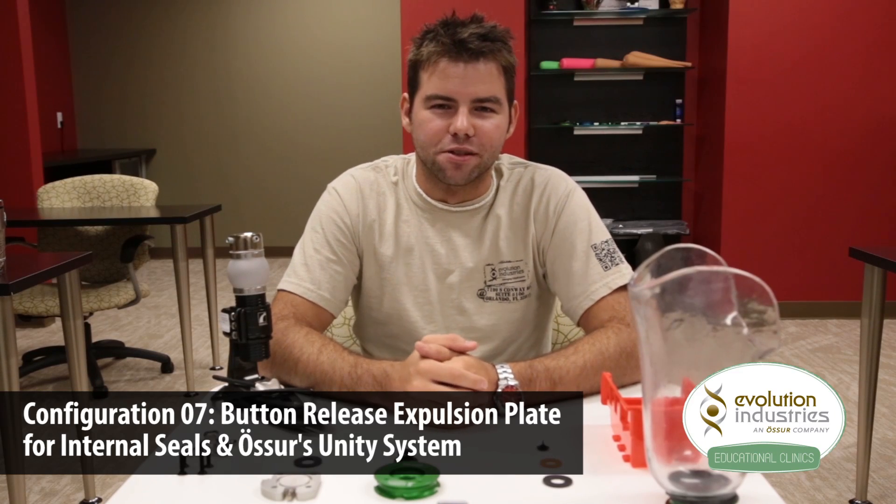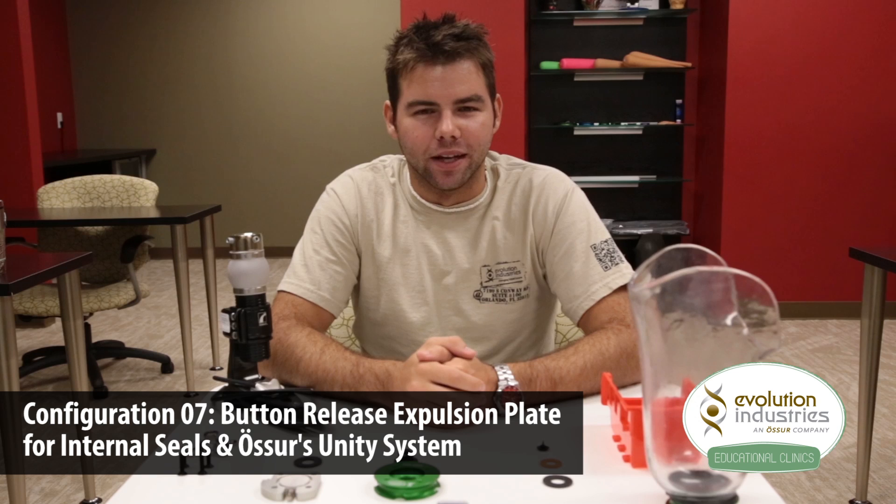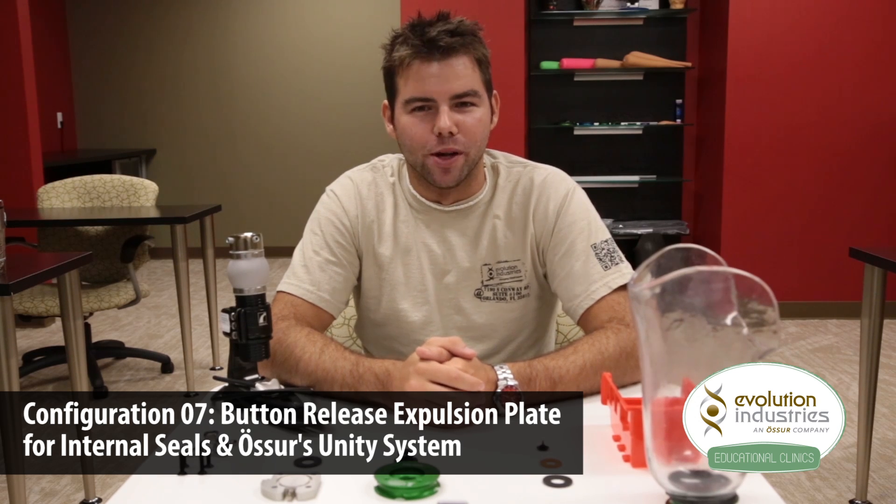Hi, I'm Jeremy and I work in customer service here at Evolution Industries. This is an instructional video on how to set up Evolution's new Unity Plate system.